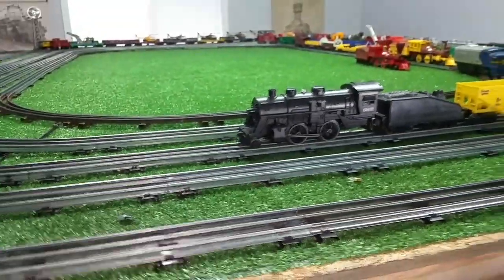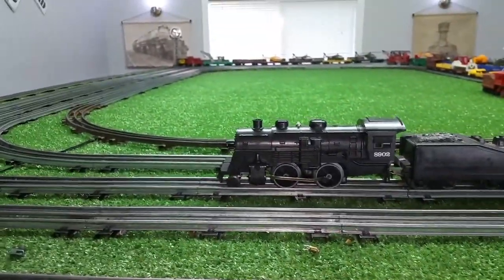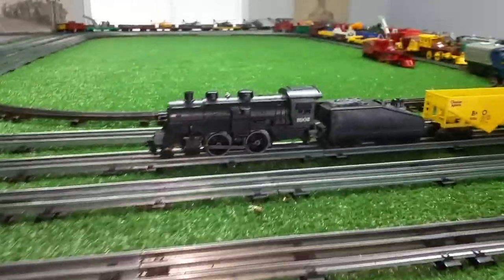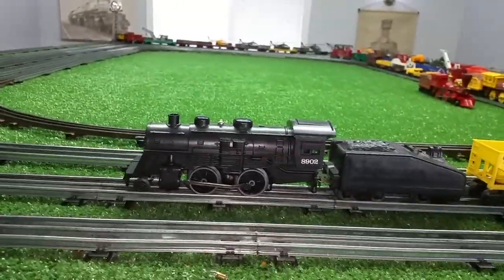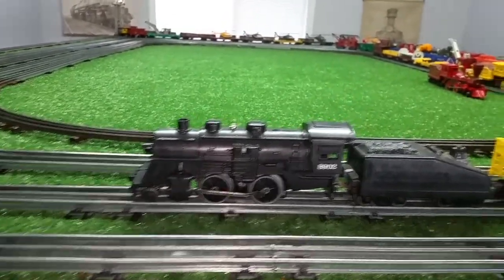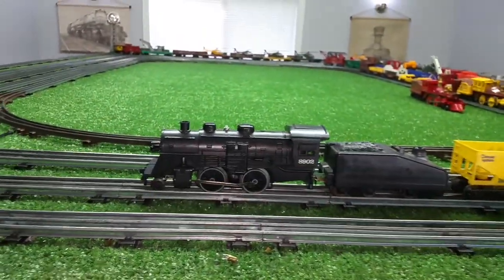I just wanted to do a quick video. It has a headlight, it has its rectifier installed, been reassembled. This thing is running just absolutely splendidly. So the Lionel 8902 DC locomotive running on AC, pulling 10 Lionel cars — let's take this around and see how it goes.